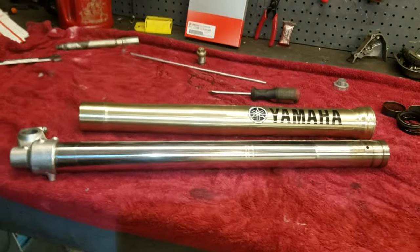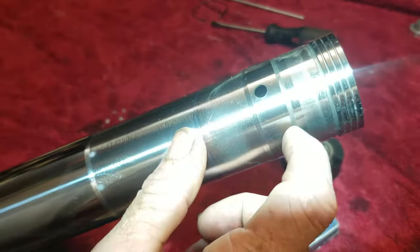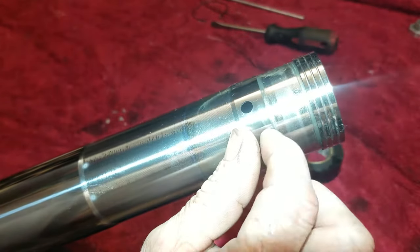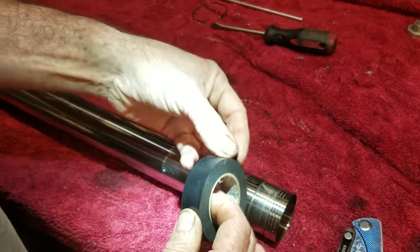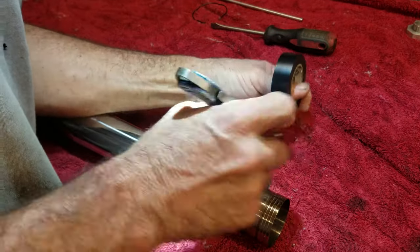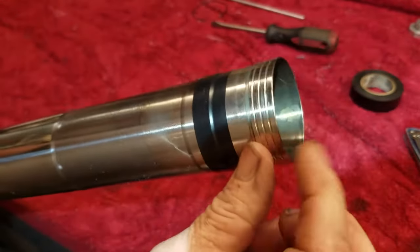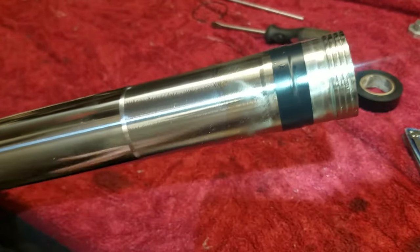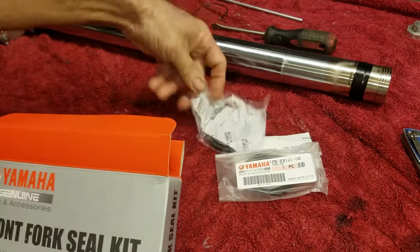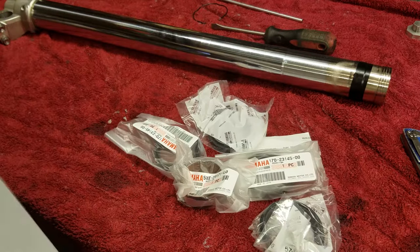Take the forks outside, get them cleaned up, and then start putting them back together. When putting the seals on, there's a recessed spot where the upper bushing sits but that lip is really sharp and can catch and damage the seal. Take a piece of electrical tape and put it right around that sharp lip - then when you slide the seal on it'll just slide right across.